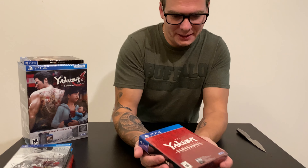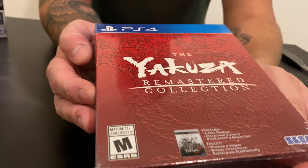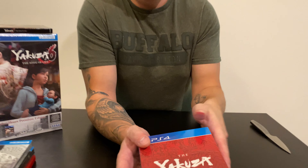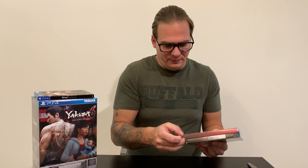Then we have the Yakuza Remastered Collection. It comes with Yakuza 3, 4, and 5 — that's the only way in North America to get all three together as a remastered collection for PlayStation 4. I think those came out on PS3 also.